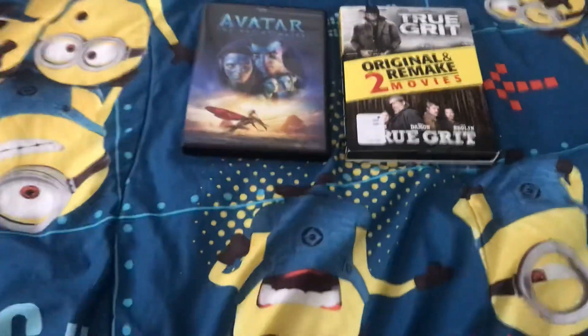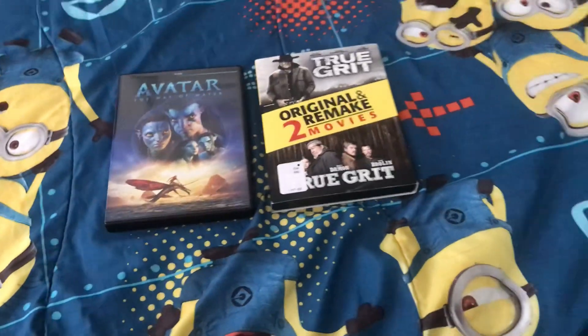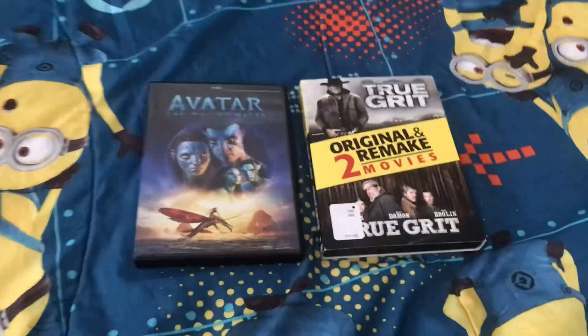And that's going to do it for this DVD update number 4, from Tuesday, June 27, 2023.